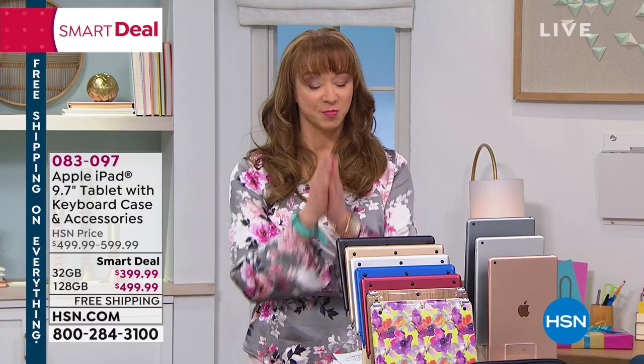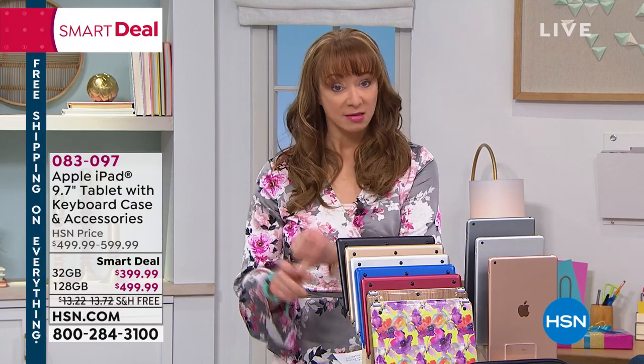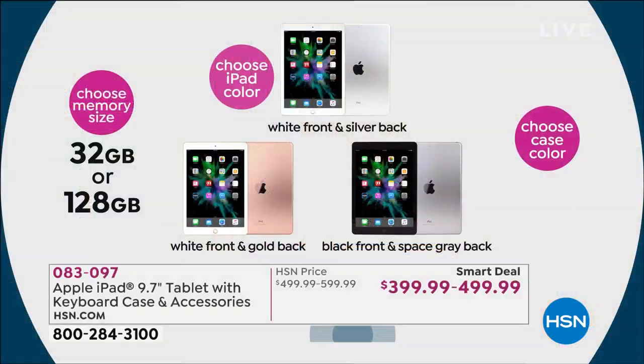We'll give you those updates, but just two quick things. All you do is you pick your memory, so you can do 32 or 128.